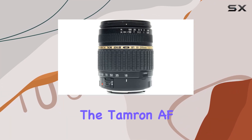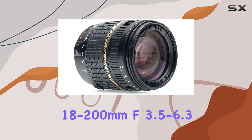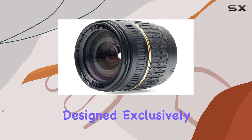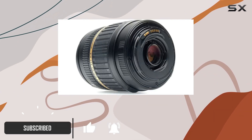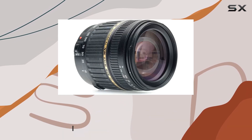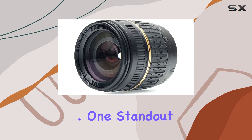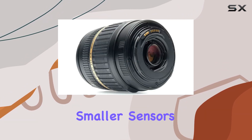Today, we're diving into the Tamron AF 18-200mm f3.5-6.3 XR D2 LD Aspherical (IF) macro zoom lens, designed exclusively for Canon digital SLR cameras. This lens packs a punch with its versatile 18-200mm focal range, making it a go-to option for various shooting scenarios. One standout feature is the D2 design, tailor-made for digital cameras with smaller sensors.